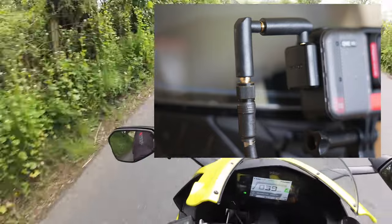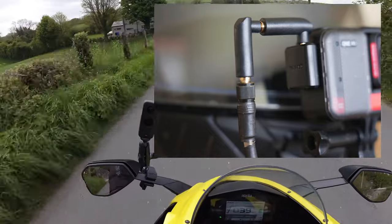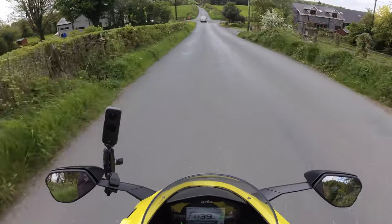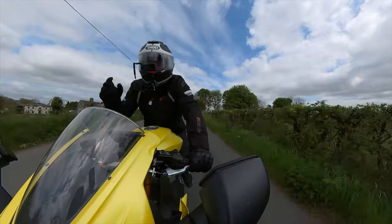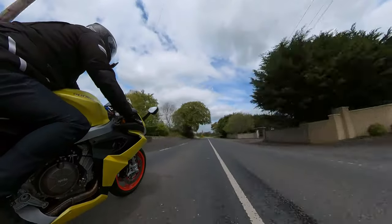I've got a couple of right-angle jack adapters, which I bought off Amazon — I think I got ten for about two quid. What they do is tuck in behind the camera and keep that jack plug out of my field of vision.